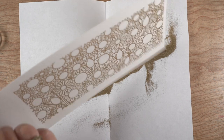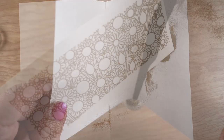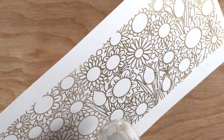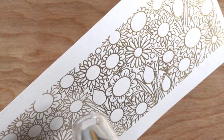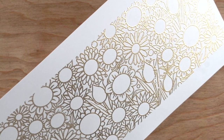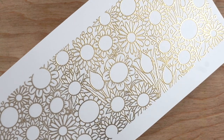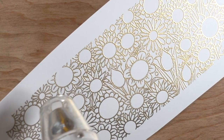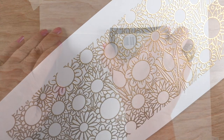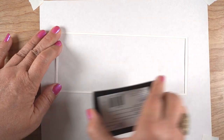I shake off the excess onto scrap paper so I can pour it back into the container for future use. My white and clear embossing powders I keep in big Tupperware containers, but the other colors I just leave in their little jars. The embossing powder melts so beautifully. This stamp actually has smiley faces, so you can make cutesy flowers or you can make them elegant like this — different ways to approach the same stamp set.